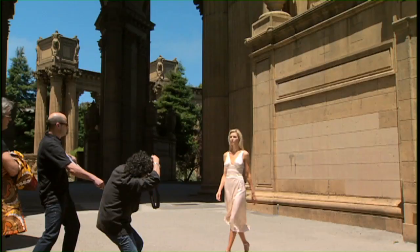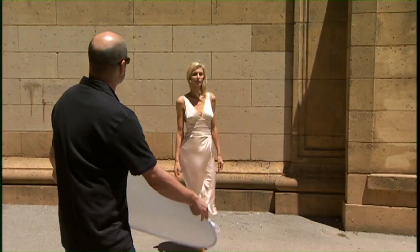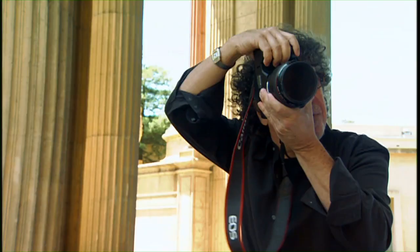In fashion photography, you don't want anything slowing you down. Keep going, keep going — I'm going to follow you. That's it. And when I'm working with a model, I don't want to kill the rhythm and the rapport that I have with the model. Turn towards the wind. That's the way.